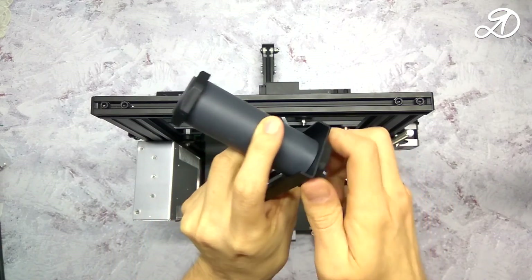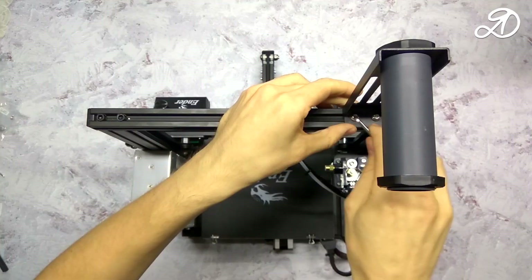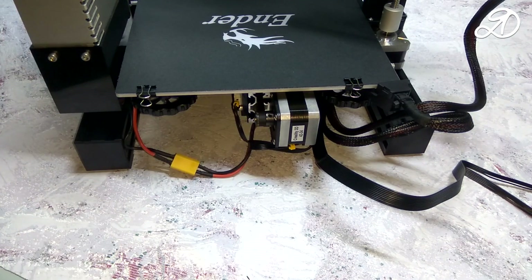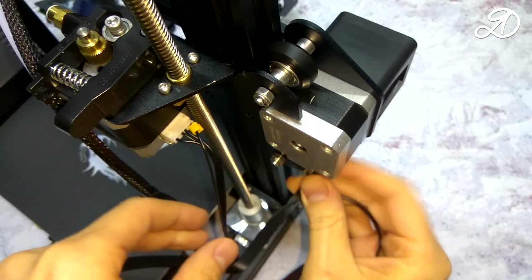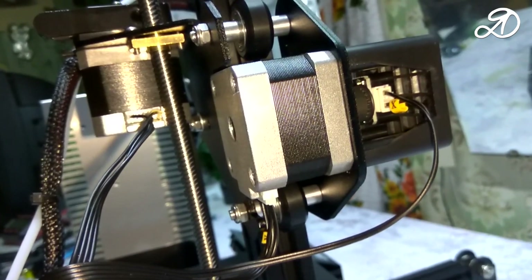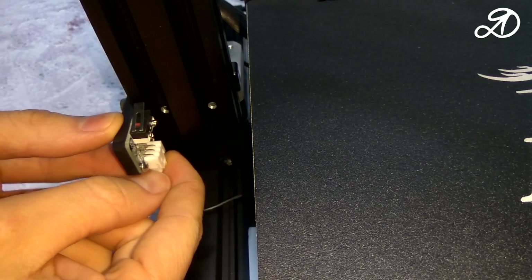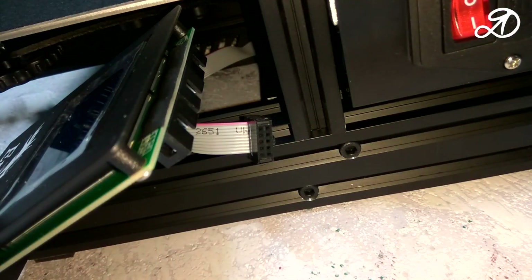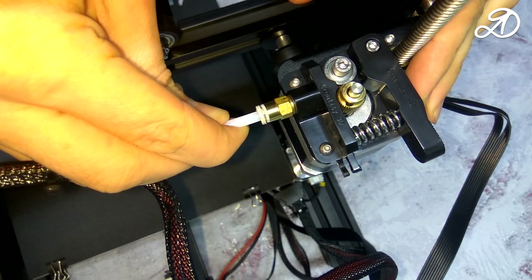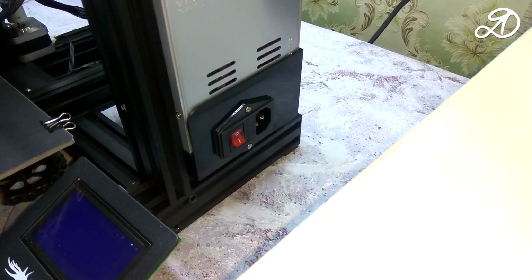Here the instructions are alright, but I installed it the other way around because it gives more space for the coil and it does not cling to the edge of the bracket. I also took another cable, as I will connect the printer through an uninterruptible power supply.